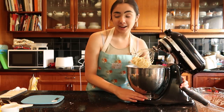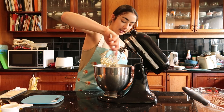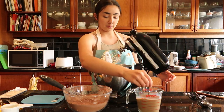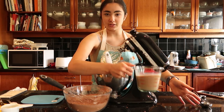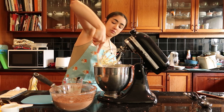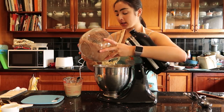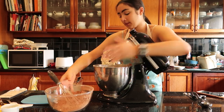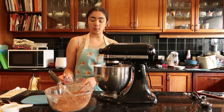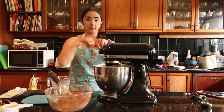The batter is looking great. So now we are going to start mixing in the wet and dry ingredients — just the stuff that we put aside earlier. So we've got the beautiful cocoa flour mix and the milky espresso vanilla mix, which actually looks really nice. I'm going to start with about a third of the dry ingredients, then pour in half of the wet, and just repeat that — dry, wet, dry, done.